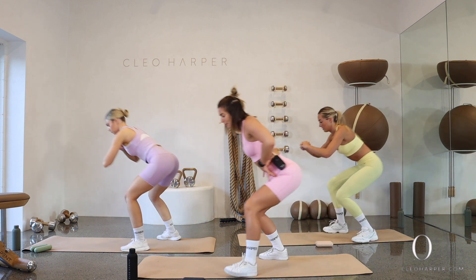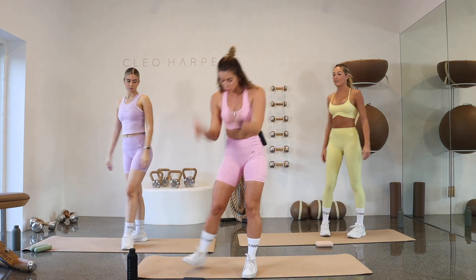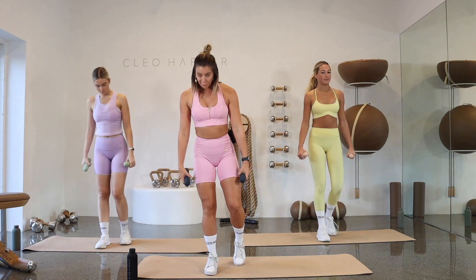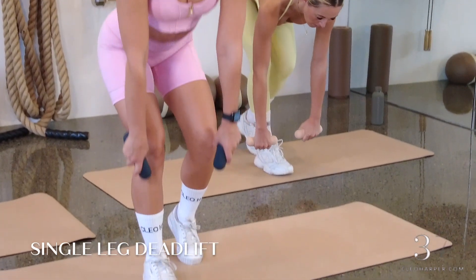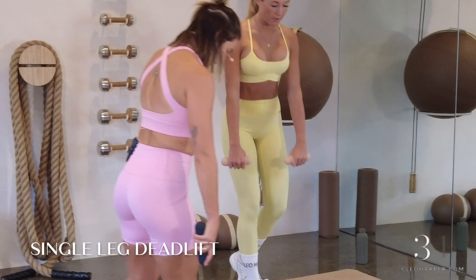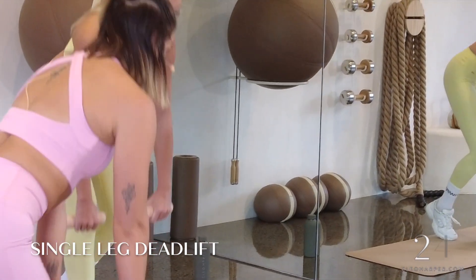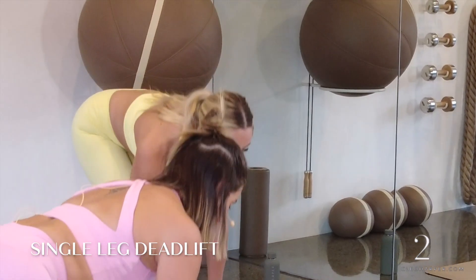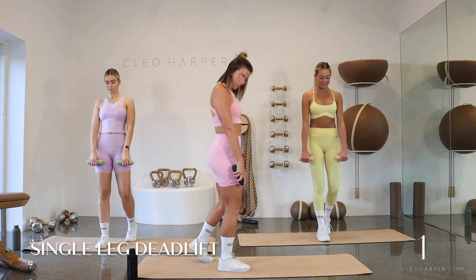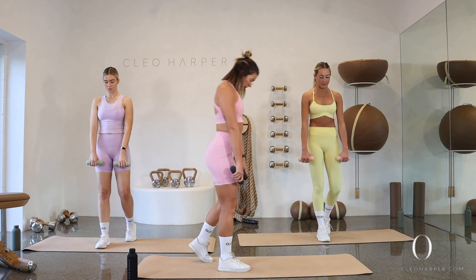Stand your way up, shake those legs out, grab your dumbbells from the top of your mat. Right foot's going to be forward, stagger that left foot back. We're coming down into a single leg deadlift and then pulling all the way up. All the way down, all the way back. If you need to see this from the side, take a little bend through that leg, find your shin, and then draw it up. Focusing on that breath — keep pulling those shoulder blades back, zip that belly button into the spine. Bring it all the way up.